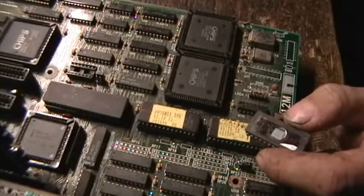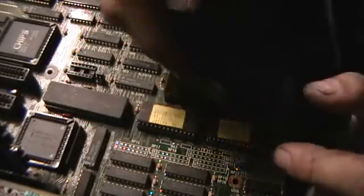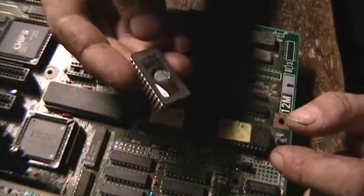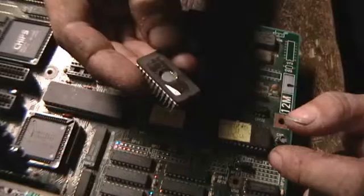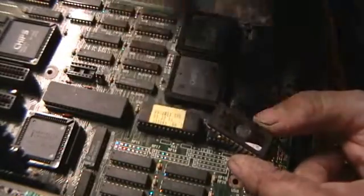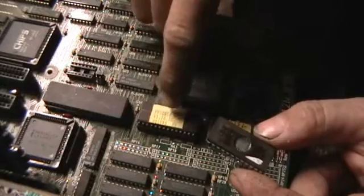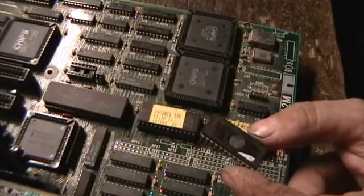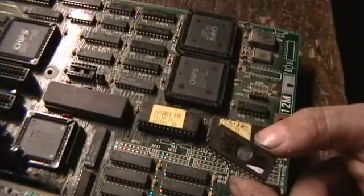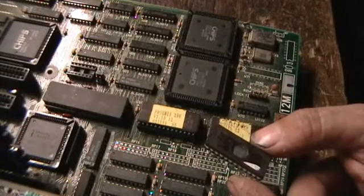Those symptoms include randomly hanging or crashing, programs randomly crashing, either when it gets hot or during reboot, or refusing to reboot. Generally the problem on older boards, unless some other physical damage has happened, is the EPROM degrading to the point that the information the processor tries to read off of it basically becomes gibberish, and the motherboard can't function at that point.